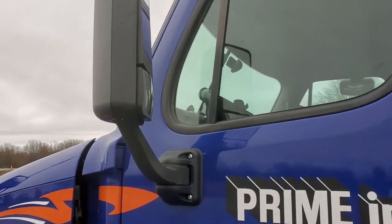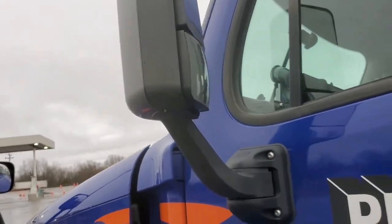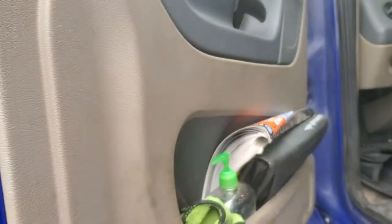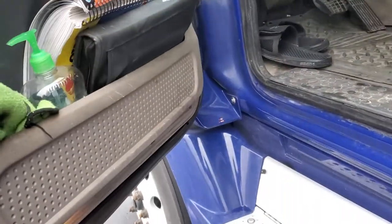Drive-side door. Mirror: properly mounted, secured, not cracked, bent, or broken. Free of debris. Drive-side door: it opens and closes and latches properly. Properly mounted, secured, not cracked, bent, or broken.